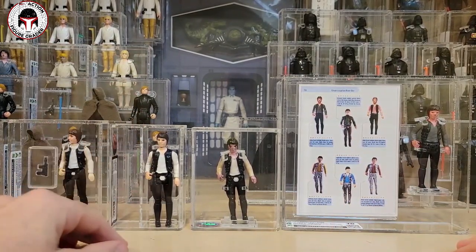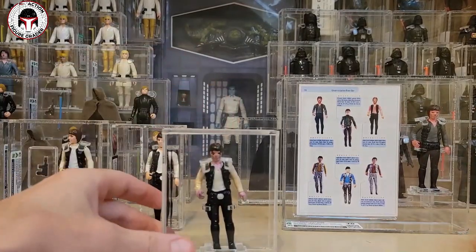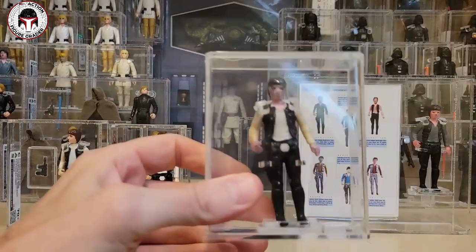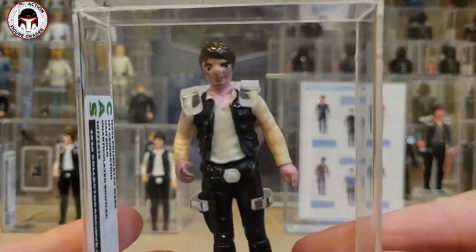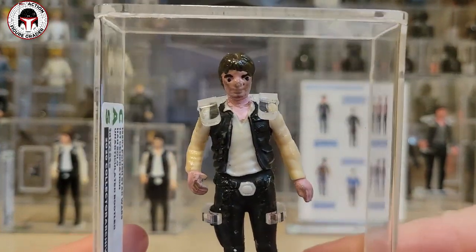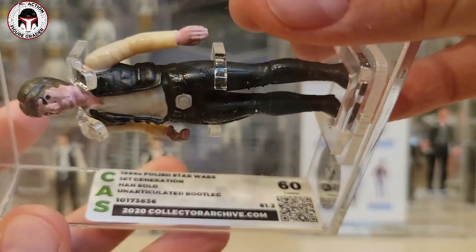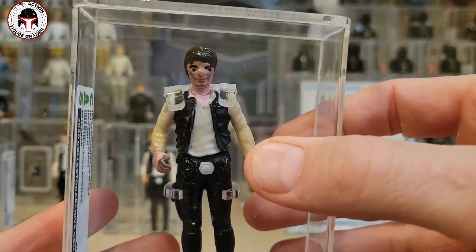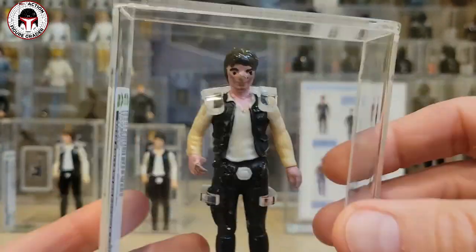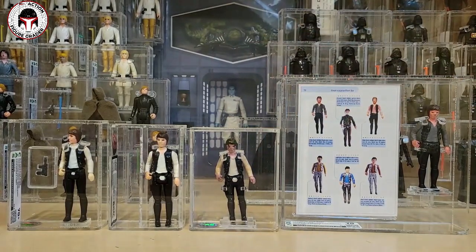Now we'll round out with my Polish bootlegs. The first one I got very early — I call this one the Pigpen variant because it looks like Pigpen from Charlie Brown with all the dirt on it. This is a very low grade 60, unarticulated 1980s Polish bootleg — static with no articulation.